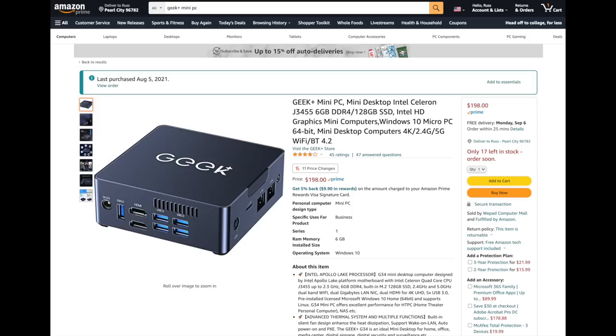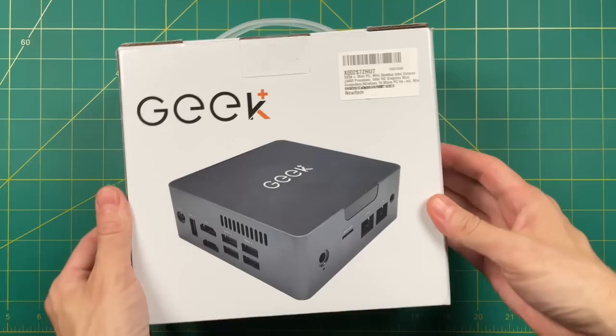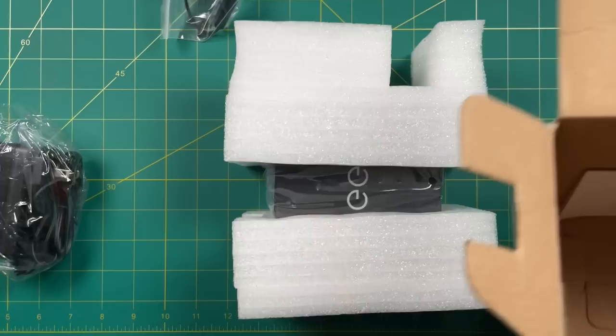One of the main downsides with the LarkBox Pro is that you have to use a USB hard drive, which makes this Mini PC not so mini anymore. So I looked around for Mini PCs that allow you to install a second hard drive, and the device I settled on is the Geek Plus Mini PC. The processor isn't quite as fast, but it has additional space for another hard drive. It's listed for just under $200, though I've seen it go as low as $160, so check those online prices. One nice thing about shopping on Amazon is it only takes a couple days to arrive.